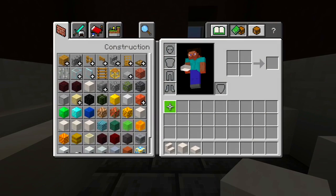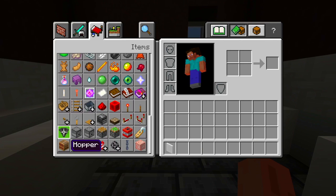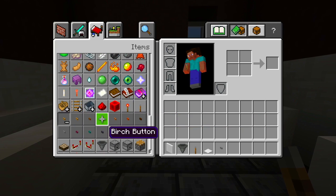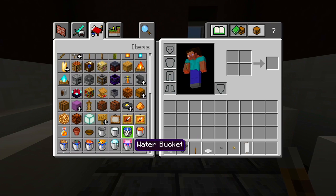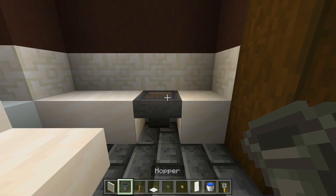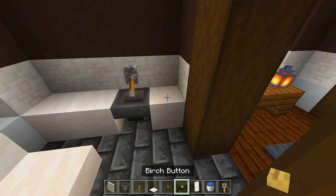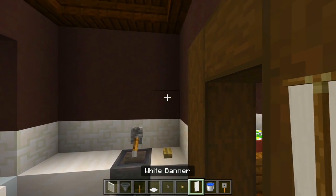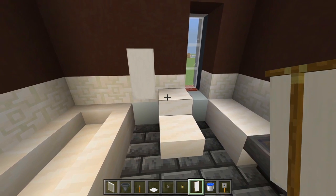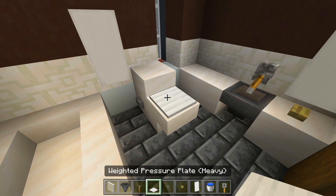Let me go ahead and clear all those main blocks. We'll grab all of the extra detail — the white stained glass panes, the hopper, the lever, a weighted pressure plate, a stone button, a birch button, a couple white banners, bucket of water, and the trip wire hook. So let's have the hopper right there, and then we'll have the lever pointing down towards it. Grab the birch button and maybe place it right around there so it looks like a bar of soap. We could have a white banner there so it looks like a towel, and another one right there. For the toilet, we could have a stone button at the left so it looks like the handle, and then a weighted pressure plate on top of the stair.